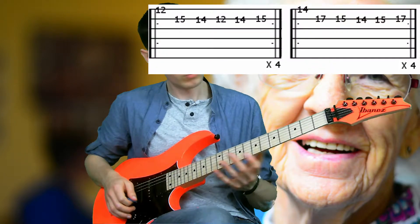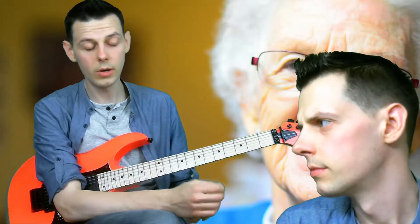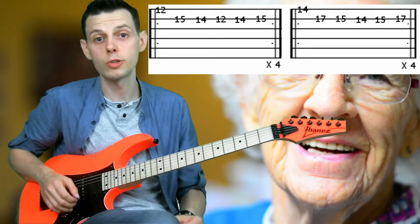So up with the tab then. There it is — the lick. It's very short, but it's something that you can adapt and change and move up and down the neck, change key, and all that stuff. So fret 12, finger 1, string 1.